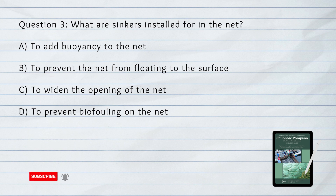What are sinkers installed for in the net? The answer is C. To widen the opening of the net.